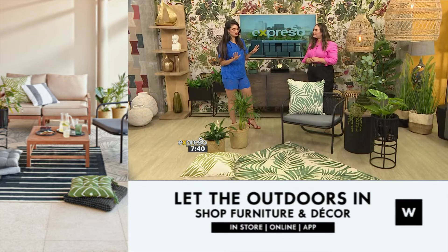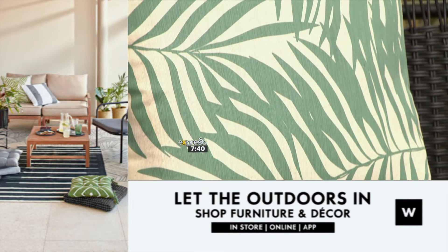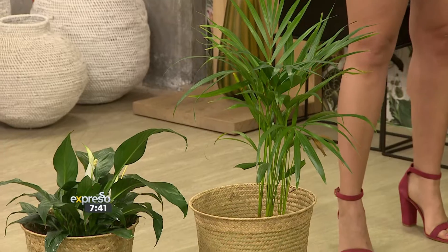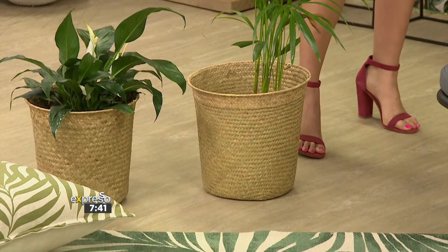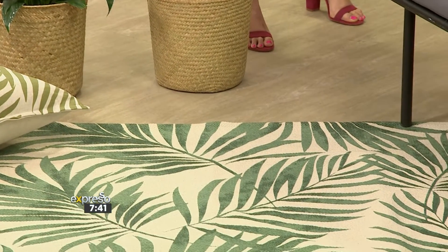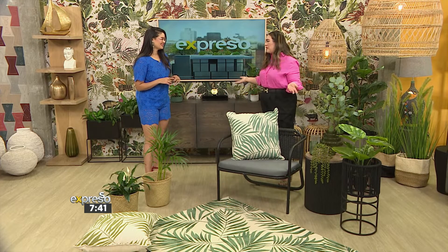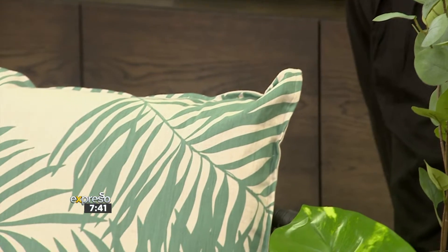I love bringing the outdoors in, but I tend to have a heavy hand and then I bring everything in. How can I avoid my space looking like a jungle? Starting with a neutral space is always the best thing — your creams, whites, blacks — always have neutral furniture. Palm prints are the most beautiful way to add a little bit of seasonality that's so timeless. You'll always have plants around and if it makes you happy, essentially that's what counts. You want your space to make you feel happy.